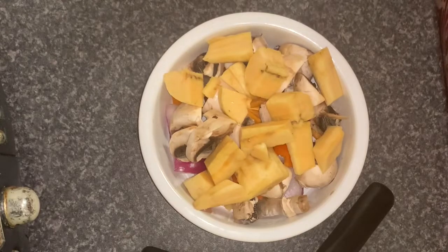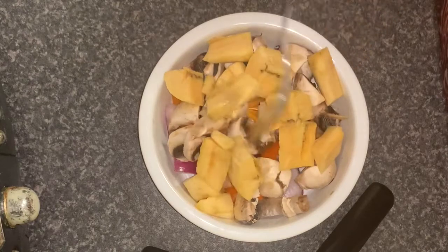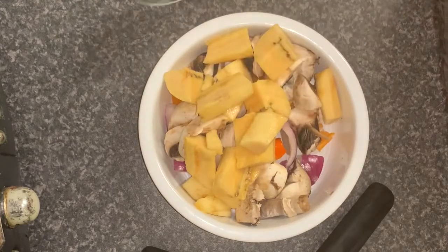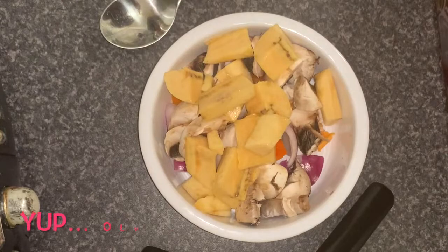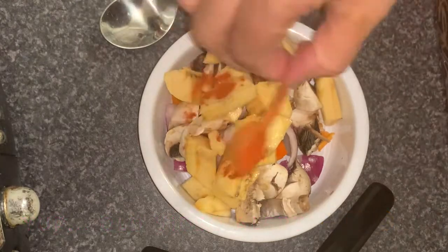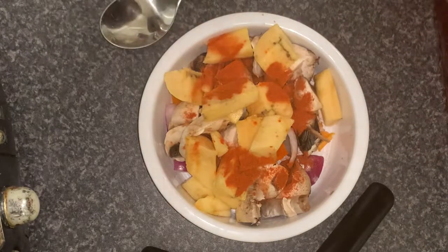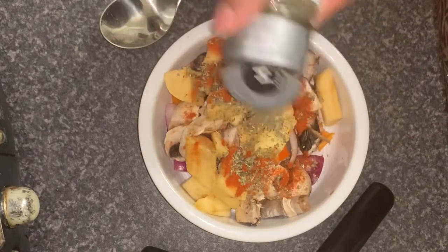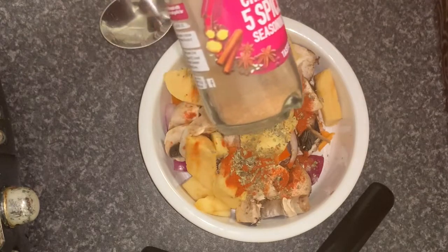With the plantain I've got in here I've got some plantain, some mushrooms, some peppers, and some red onions. We're still in lockdown so I'm using the spices that I've got on hand, so I'm putting a bit of paprika, some mixed herbs, and a little bit of Chinese five spice.